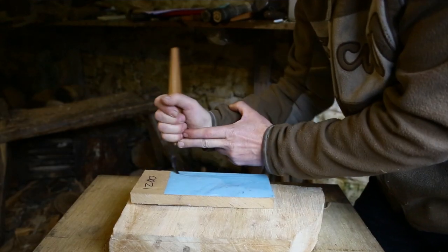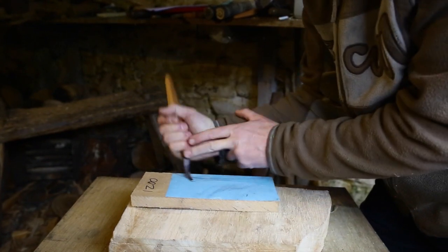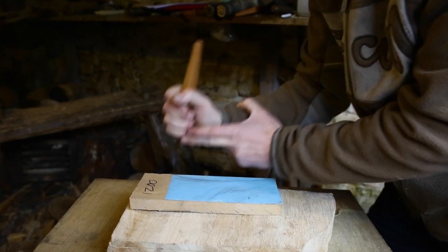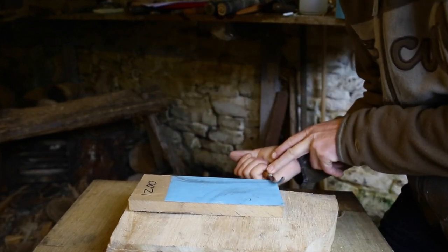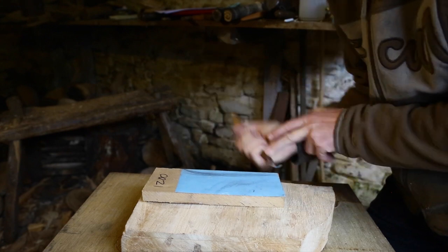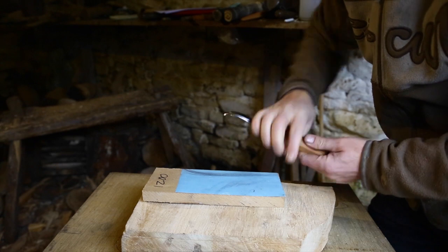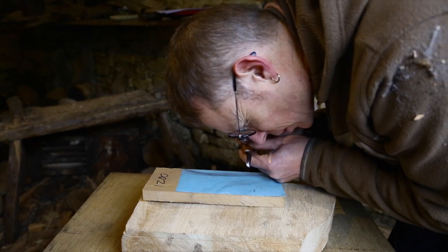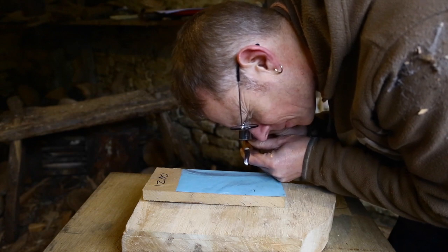Now I'm going on to 1200 grit, just doing the same thing again. I do this probably about 15 or 20 times — I just want to remove all the very coarse scratches from the 800 paper, with a nice consistent action going all the way to the edge. When I look at it now I can see it's much more polished all the way to the edge, with a finer scratch pattern. That's good.